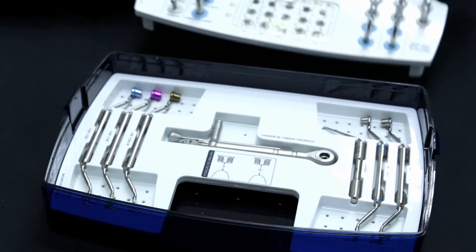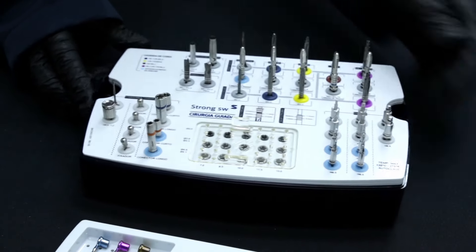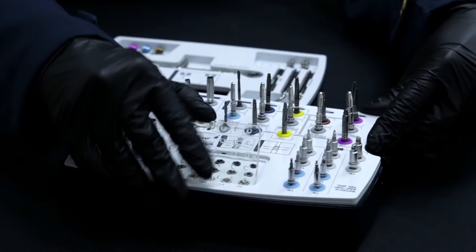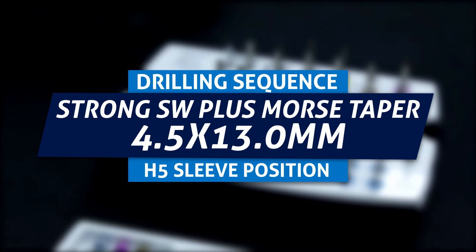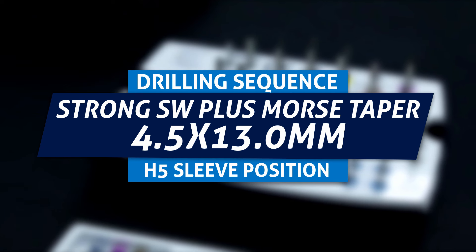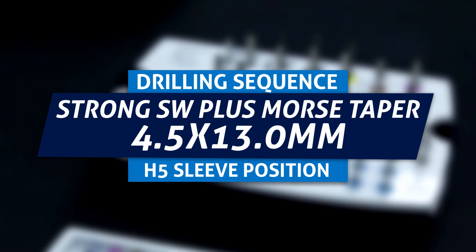The kit has two levels with a removable tray and bottom. There is also a protective cover for the stoppers at the Safe Drill Kit. The implant used will be the StrongSW Plus Morse Taper 4.5 per 13 in the H5 sleeve position. In this case, the distance from the guide sleeve platform to the implant platform is 9mm.